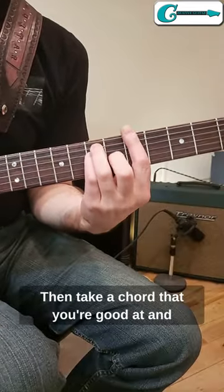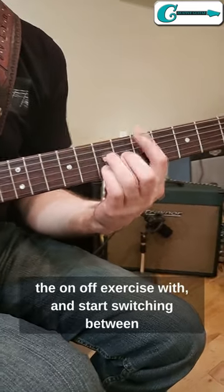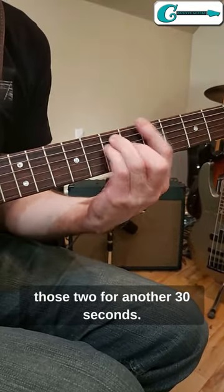Then take a chord that you're good at and play the bad chord — the one that you practiced the on-off exercise with — and start switching between those two for another 30 seconds.